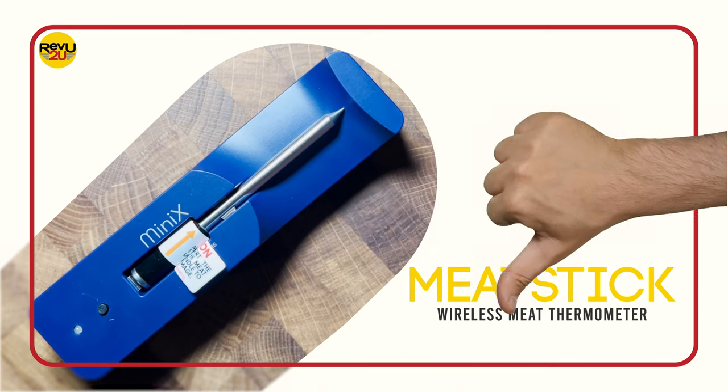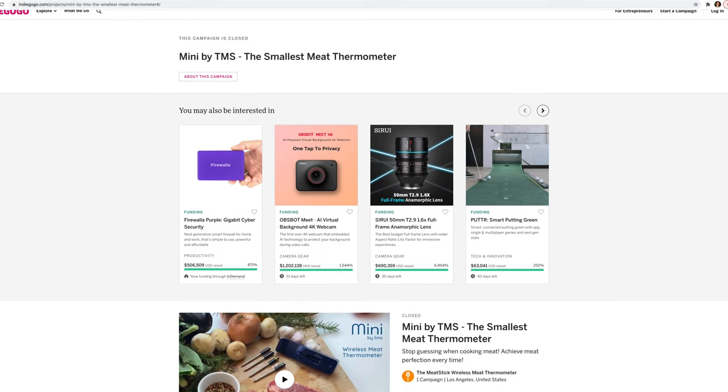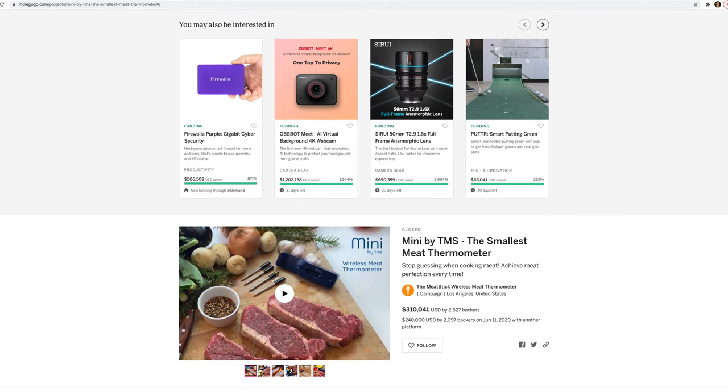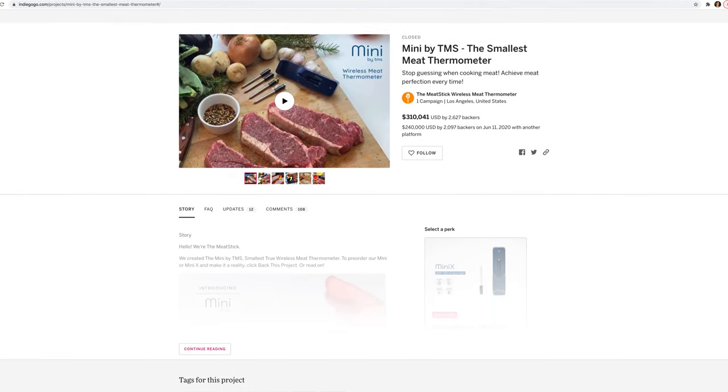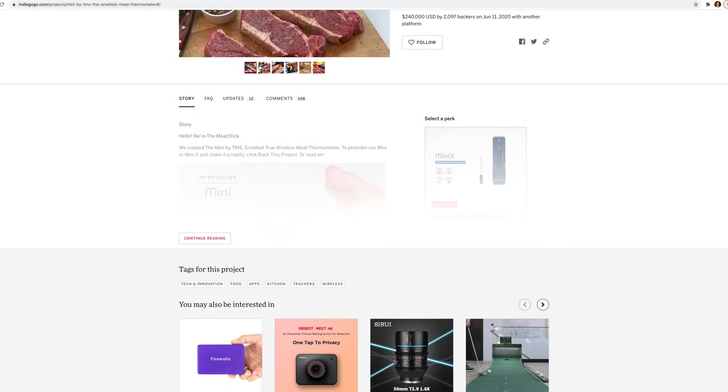So what's the downside? The Meat Stick was an Indiegogo-funded project, and for that reason, they haven't got an established customer support team in place yet. In saying that, the manual should be enough to answer any tech questions.